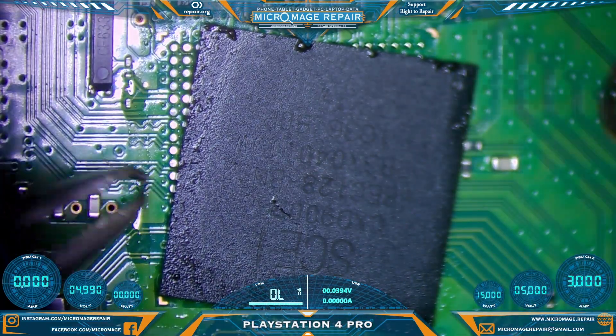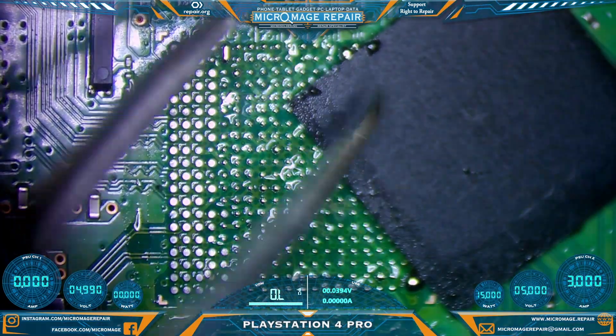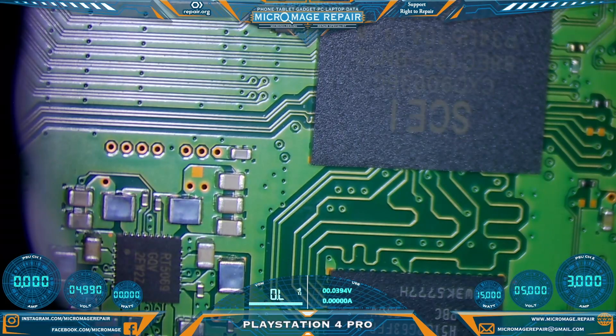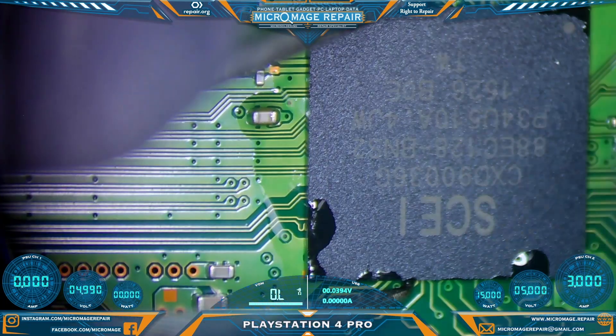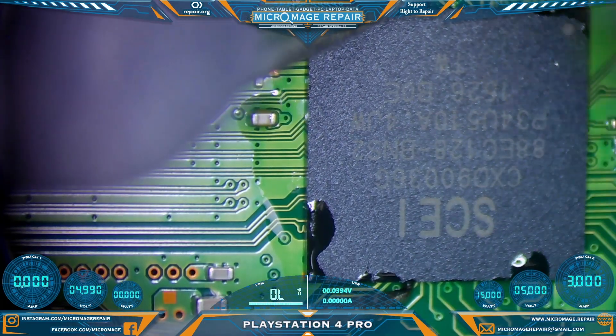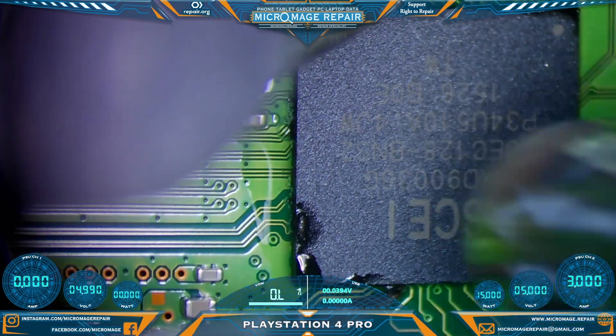Okay, the chip is now moving. I'm not worried about bumping stuff off this board — I would be worried about it on the other board. While we have the preheater out, because I'm going to need to remove it to do the re-ball, I'm going to go ahead and remove this one. Coming in at 480 — I just want this to be a quick removal. We're not trying to save this chip but we don't want to do any board damage either.